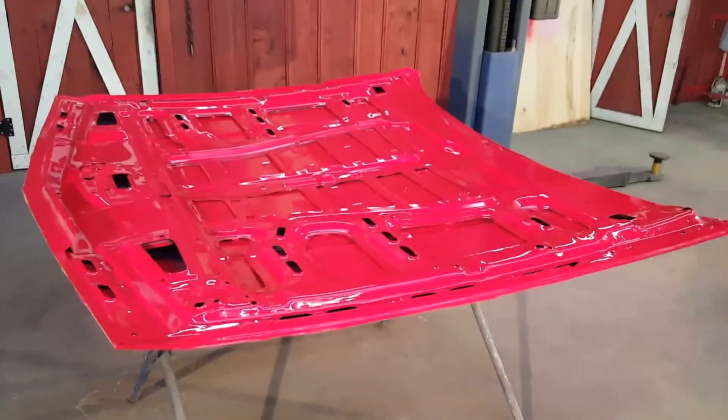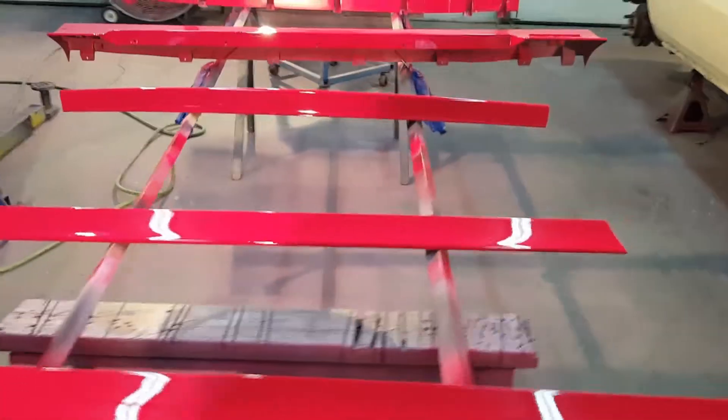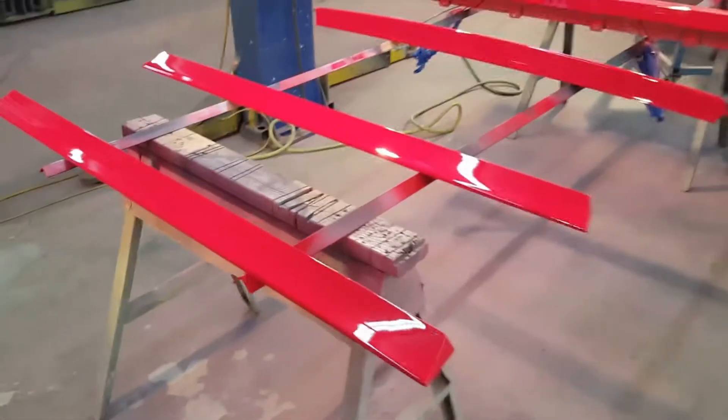We'll mask the hood off and flip it over to do the top side today. Here are some of his other pieces — the ground effects, I think one of these is a spoiler, and back here is his deck lid.